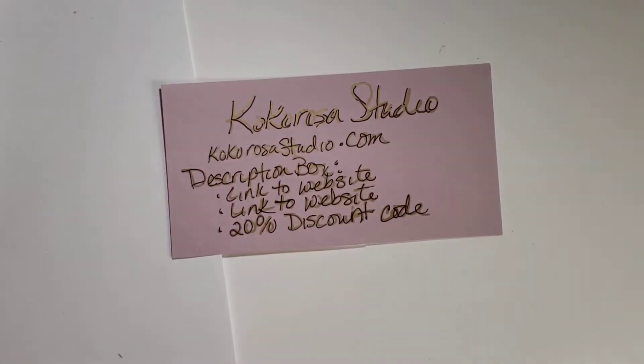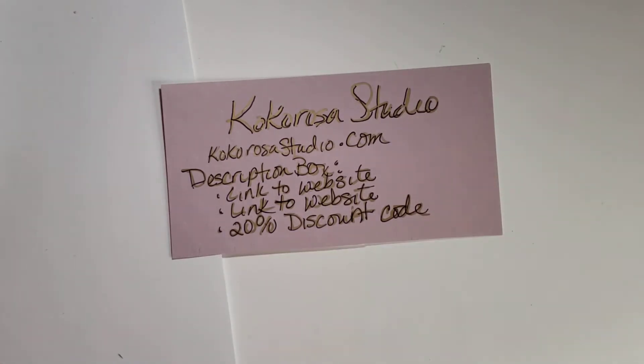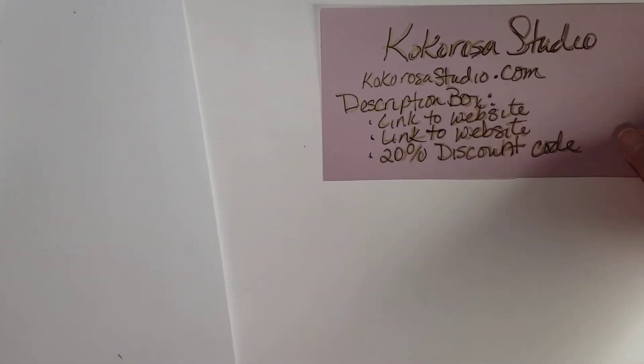I have an unboxing or unpackaging. It's for Cocorosa Studio. You can find them at CocorosaStudio.com and I will have the links to their website and the products that I used, along with a link to the 20% discount code that they are offering.